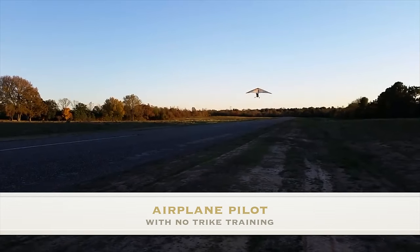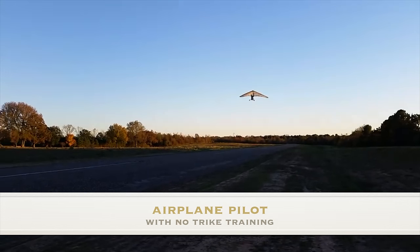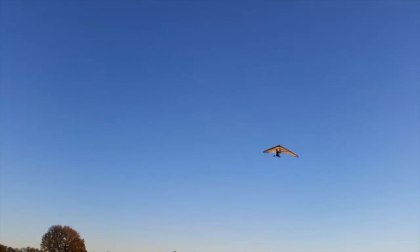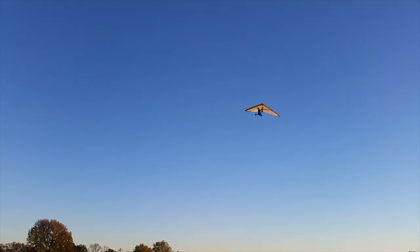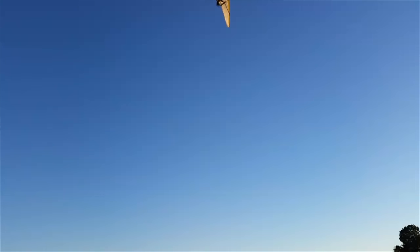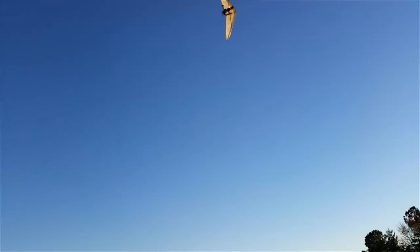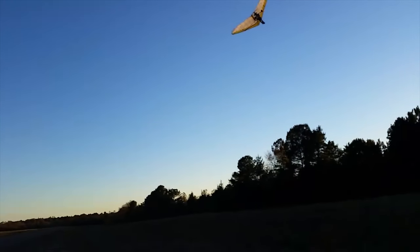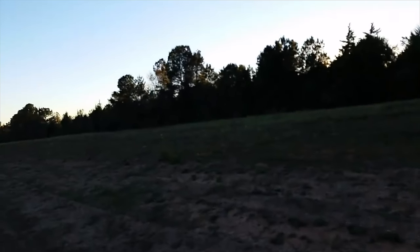Loss of control in a trike. What you're witnessing here is loss of control at low altitude during climb out. This is a very common fatal accident in many cases because it has the velocity to impact the ground very hard. This was somebody that had no experience in weight shift control and decided he would give it a go in his friend's trike. He was a fixed wing pilot, and this is exactly what we can expect to see when somebody who's untrained in weight shift control gives it a go for the first time with no instruction.